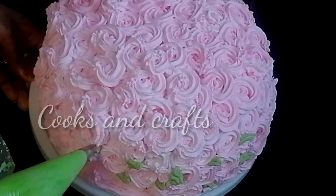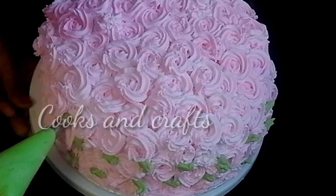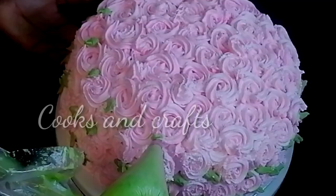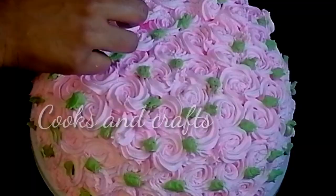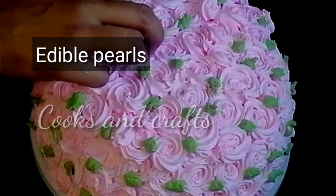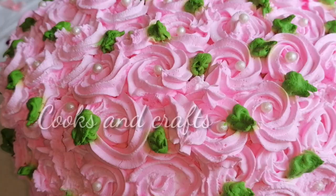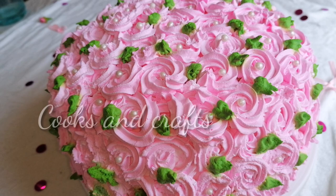I will put a leaf nozzle with green cream to add leaf decorations. I have a little pink edible balls to decorate. Then we have a rosette cake ready — it has a lot of color and looks beautiful.